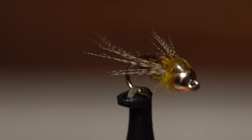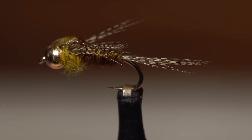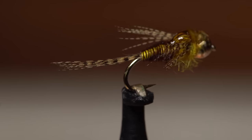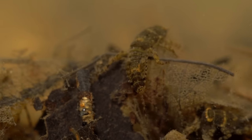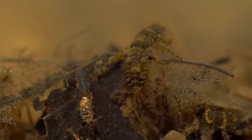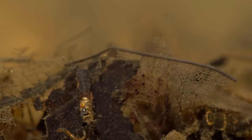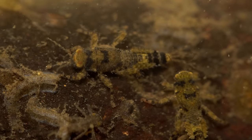I call this fly the SBR sulfur nymph because it was specifically designed to imitate the sulfur nymphs found here on the south branch of the Raritan River in western New Jersey. Having videoed these nymphs for years, I've noticed fairly significant differences in size and coloration. Some of this can be attributed to different species, and I believe some of it to just differences between individuals.